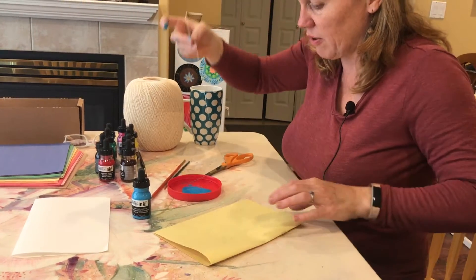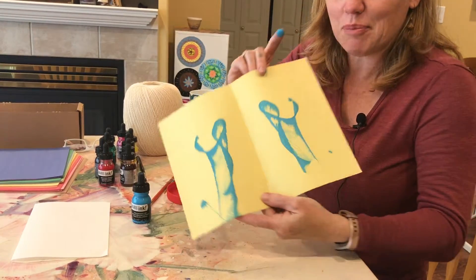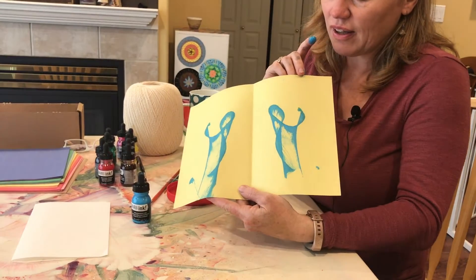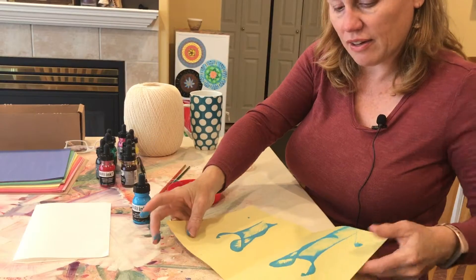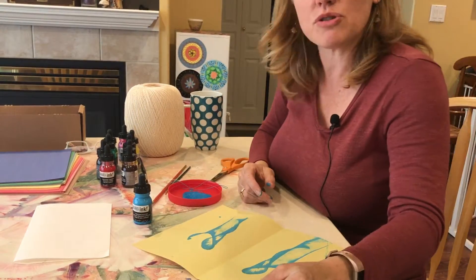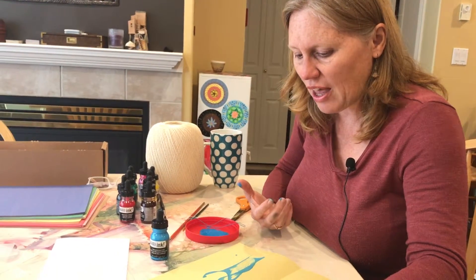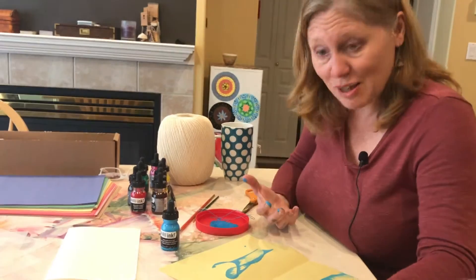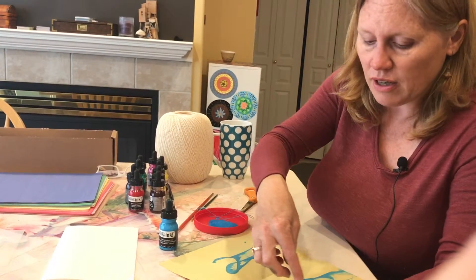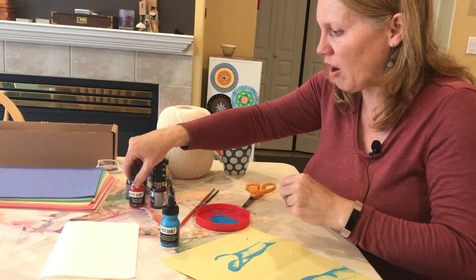I press the paper gently and pull the string out from between the paper — and there's the noise! Another nice part of this activity is the sensory piece. Then I open up my piece and I have something quite fun. Both sides are a little bit different, and almost always the outcome is something appealing to the child or youth. You can then invite them to add to their drawing — they can see what they see in it and develop it into something.